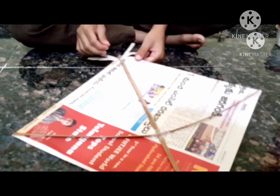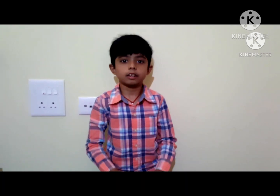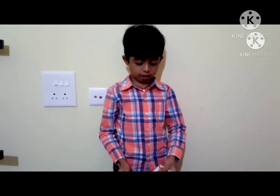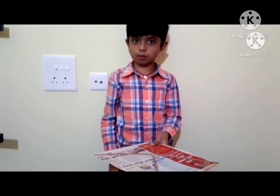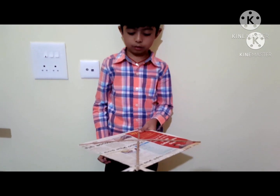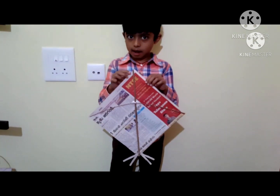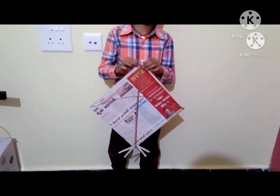After you've glued and taped everything on, this is how to finish the kite. For the last step, you'll need a parent to help make the holes and attach the thread so the kite can fly. Once that's done, your kite is ready — and this kite is going to fly really well. It's really amazing!